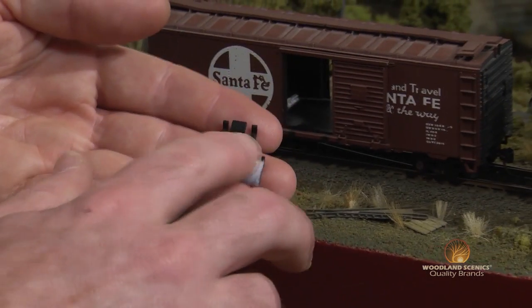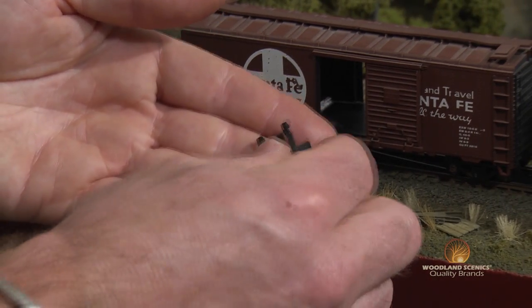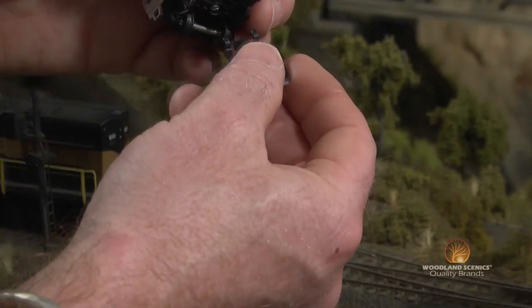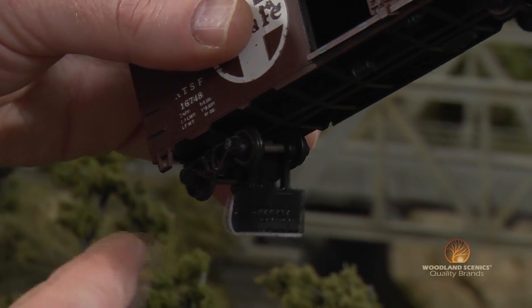Installing your dust monkeys is actually a very simple process. With the padded side facing down towards the track, clip the hooked arms over a rolling stock axle. If your dust monkeys are installed properly, they should swing freely from the axle and have very light contact with the rails.